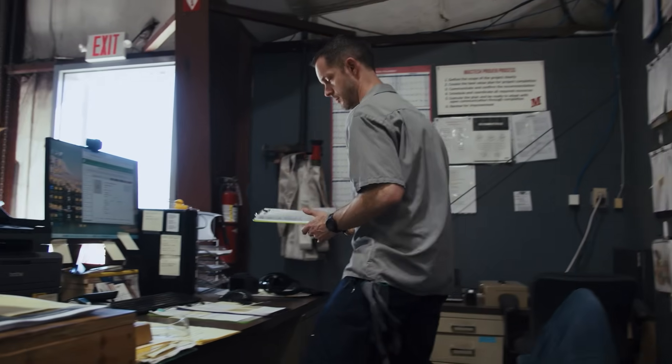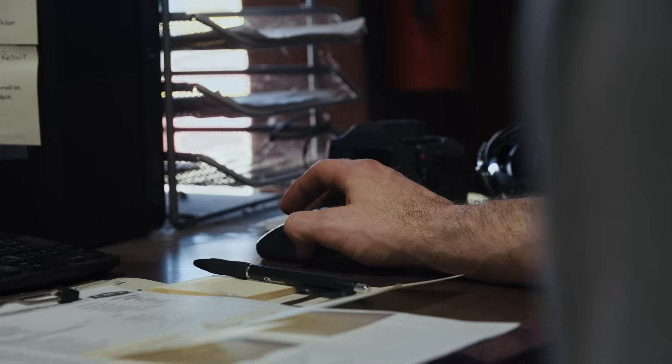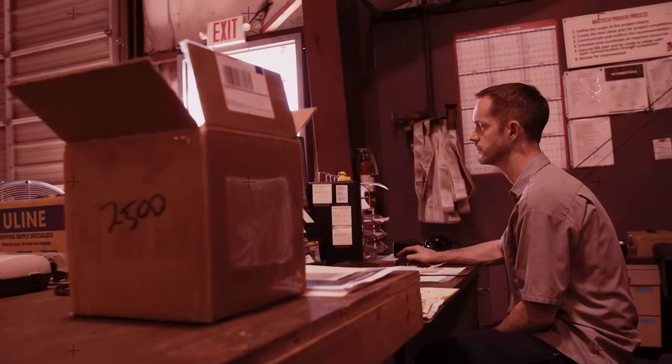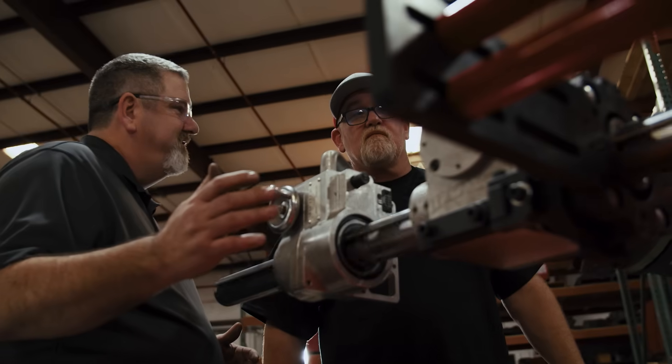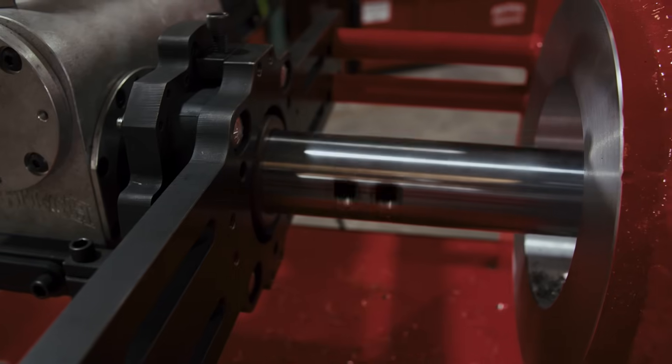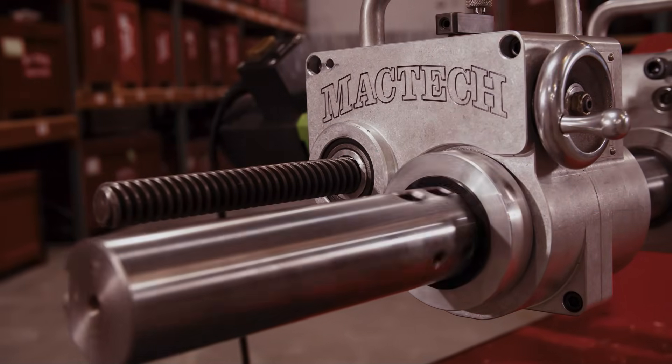If people get upside down, we'll do whatever we gotta do — whether it's offer them a loaner, ship them out parts next day air, or they just need some help. We stand behind our product, and when customers need something, we jump hoops to try to help them.